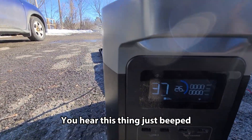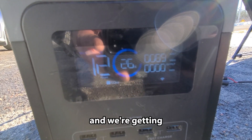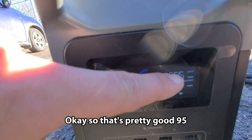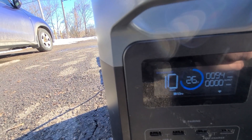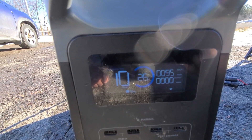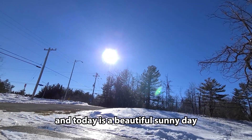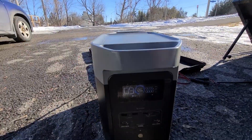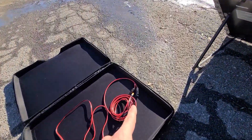I hear it beep and we're getting about 95 watts — that's the input watts right now. That's how it's fluctuating. Today is a beautiful sunny day, we have full sun pointing on the one power panel right there.